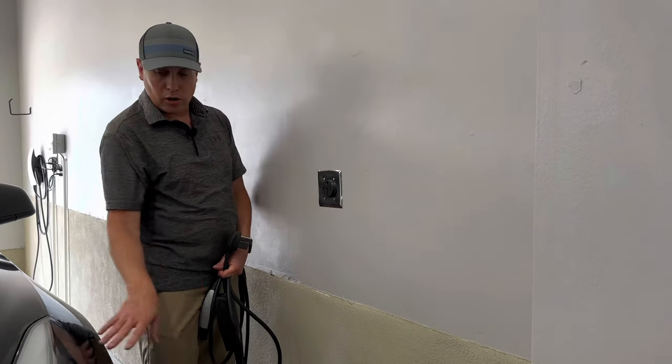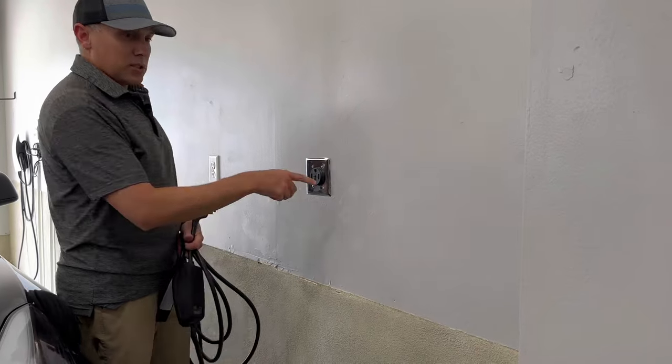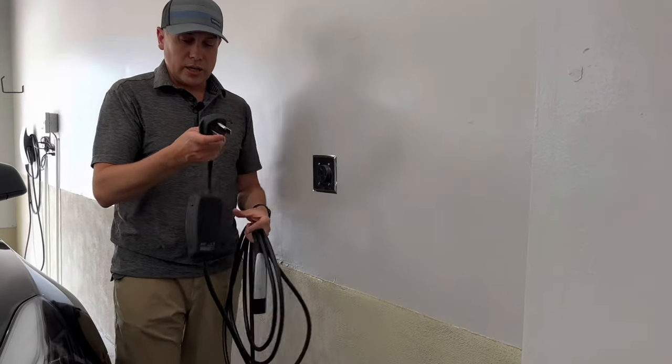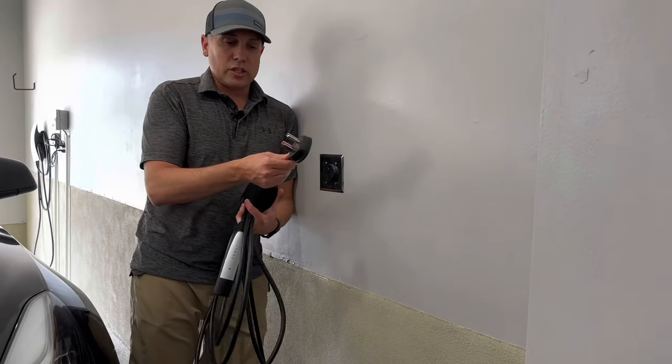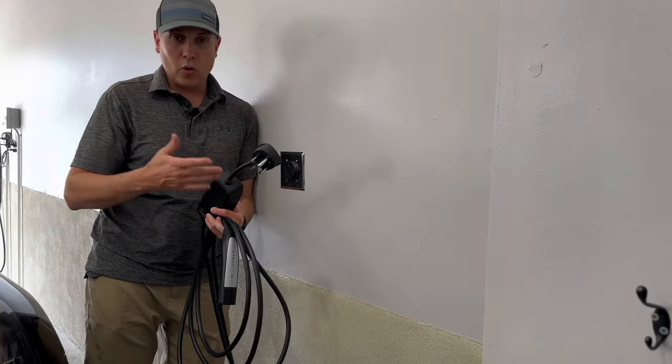Then hire an electrician to come out and wire the NEMA 14-50 plug in your garage. Now, mine is at the front of my car — it still works, and as you saw the cord is long enough. So as long as it's somewhere near the car on the driver's side, this will work just fine. And you have the ability to switch out plugs — you can switch to the NEMA 14-50 plug, or if you need to trickle charge on the regular household outlet, you can do that as well.